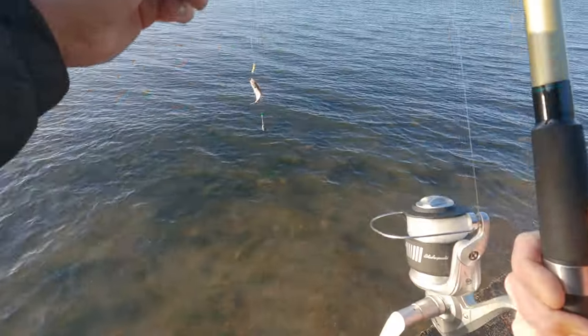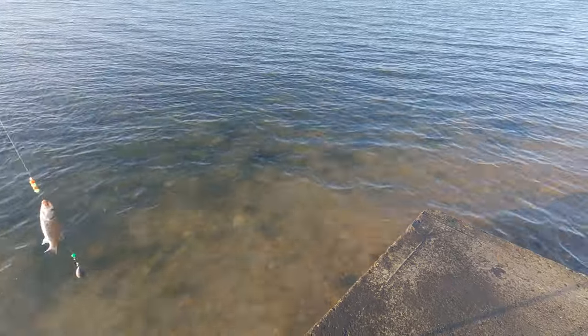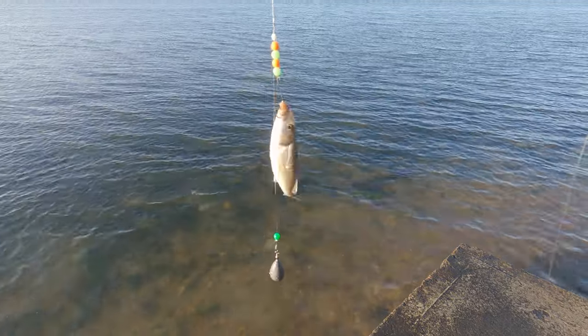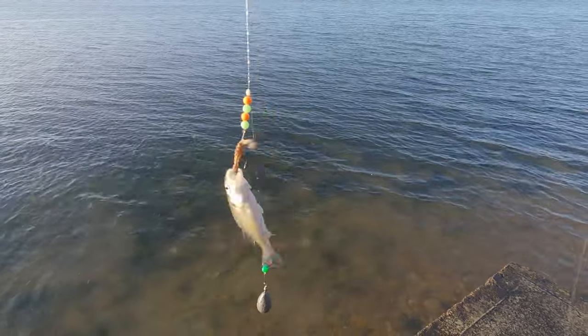There we go — bass number one, little baby bass. Not very big at all, but at least there's fish out there. Let's cast out and try again.